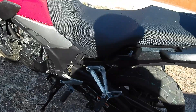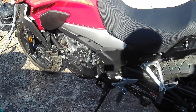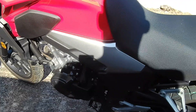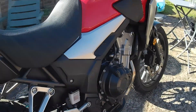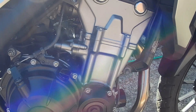This has got the same parallel twin 500cc engine as the CBR500 and the CB500F, which produces an A2 legal 47-odd horsepower — so around about 35 kilowatts — with maximum torque of 43 newton metres.